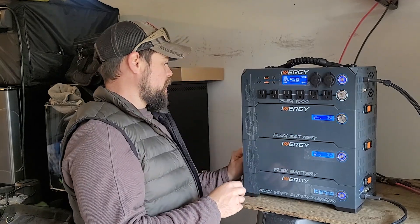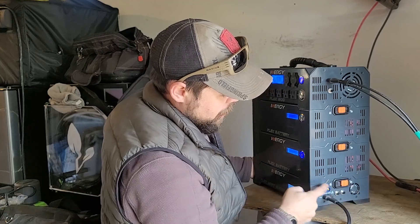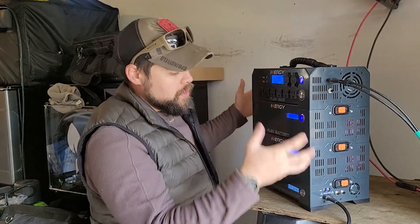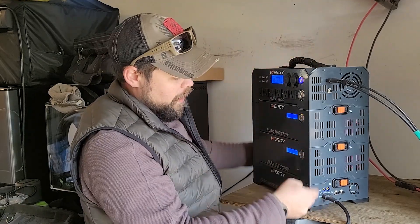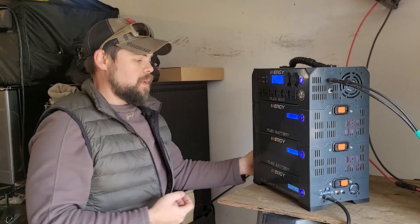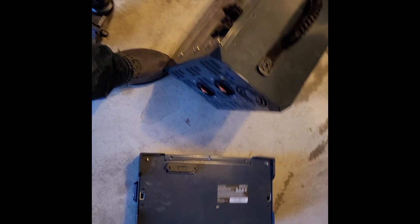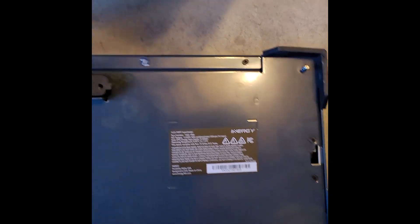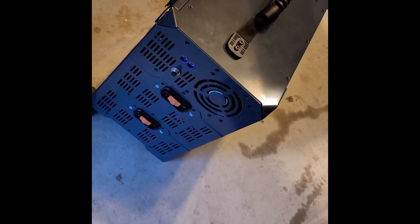I have one of these clips that is completely stuck that I can't undo, and this clip on this side won't connect. This side of the supercharger is actually not connected to this battery. When I lift this whole thing, I've got to hold the bottom side of the supercharger and lift with the handle, otherwise it just kind of flops off. I was just moving this Flex 1500 and it completely fell on me — looks like I bent one of these pieces. The supercharger just completely fell off the bottom. This locking system does not work at all.